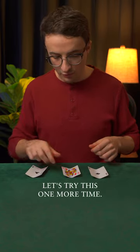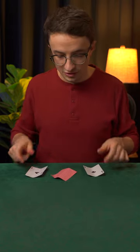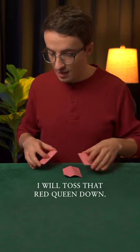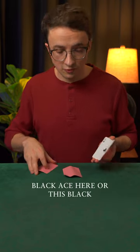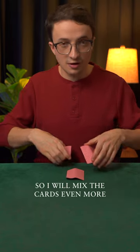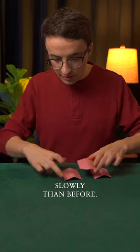Let's try this one more time. Remember, don't get distracted by the black aces here. The red queen is the card to follow. Watch very closely. I will toss that red queen down, and remember, don't bet on this black ace here or this black ace here. This is the card to follow. So I will mix the cards even more slowly than before.